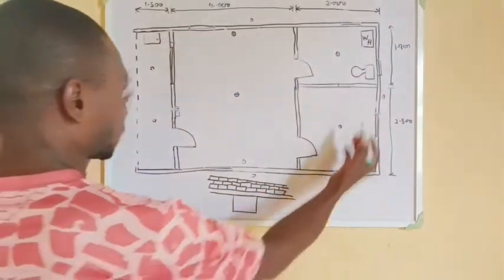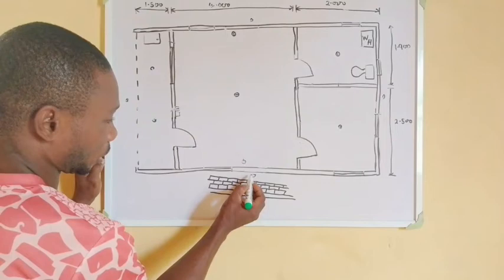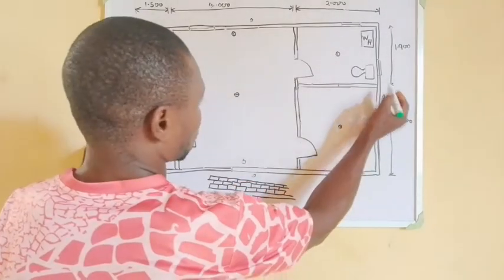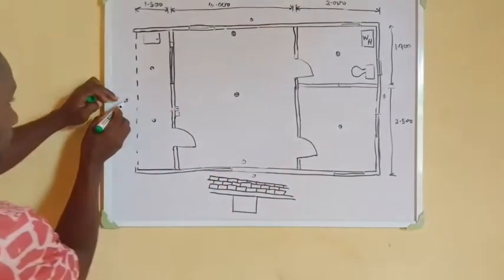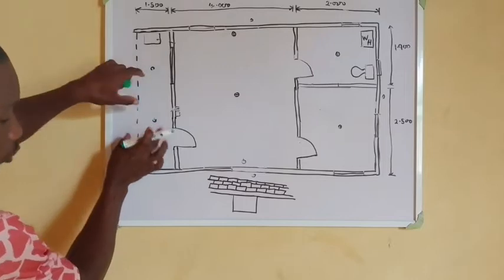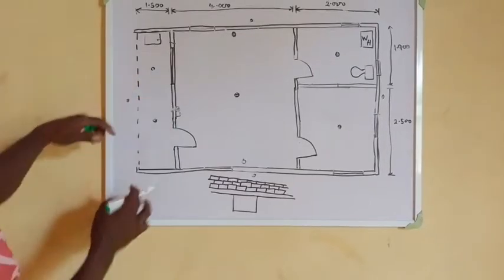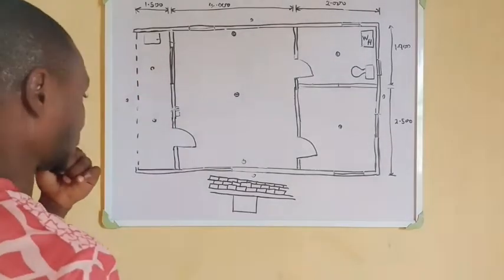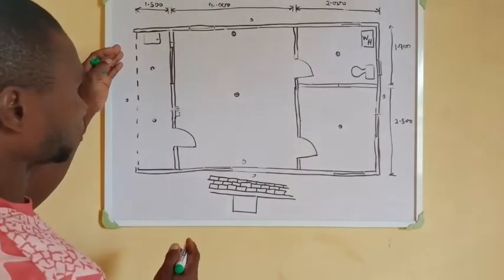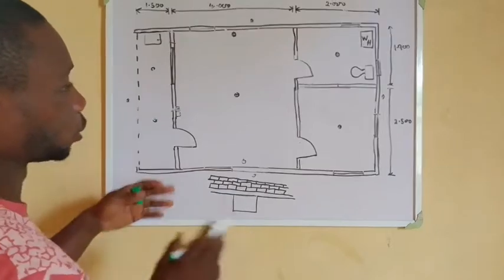Here is our kitchen, here is our bathroom. If you take a look at this sketch you are going to see our security lights outside — this is one, this is two, this is three, this one is four. This one at the sit-out is also a security light, but sometimes we may decide to switch it off at night when going to bed, and leave the other ones outside on.